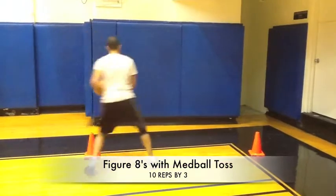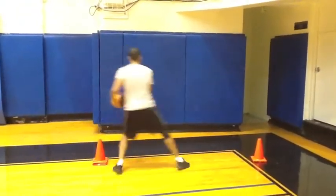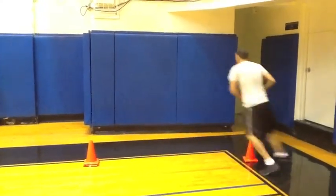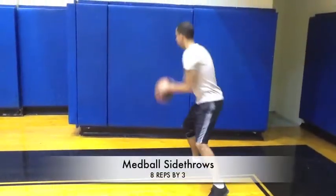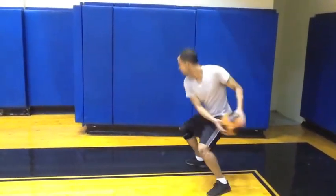Figure eights with a med ball slam is essential for developing a forehand and backhand stroke. Ensure you toss the ball from the hips. This allows the athlete to develop transversal hip strength.